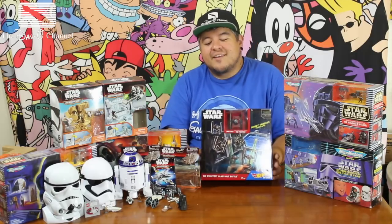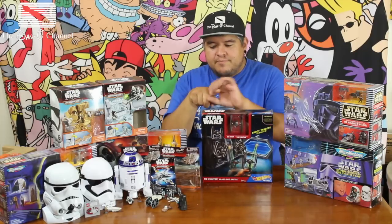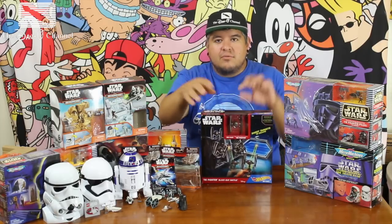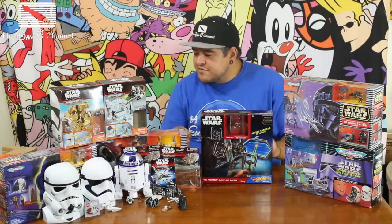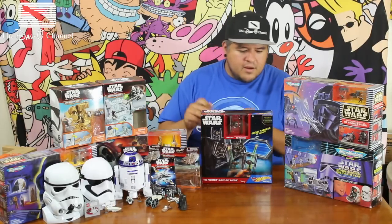This is a really cool looking set. It is a TIE Fighter Blast Out Battle by Hot Wheels, and you get this little TIE Fighter thing you put on your finger. Hopefully my chubby hot dog fingers will work and I can actually fit them in there. You shoot at little targets and interact with the area. It's got a little firing starship — it fires and you hit the targets. So let's get into it and see exactly how this works.